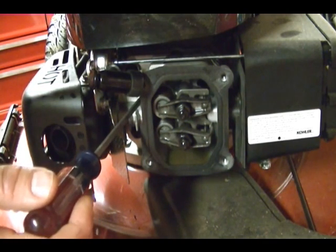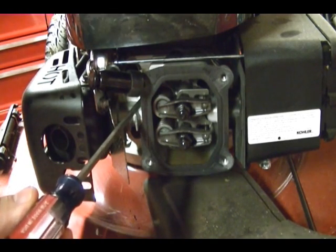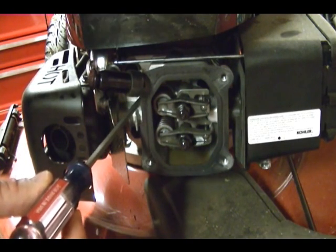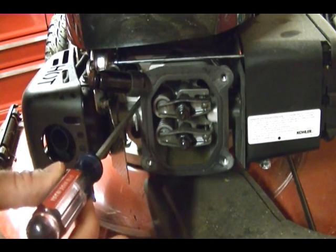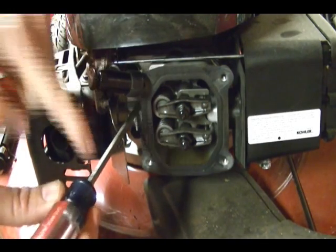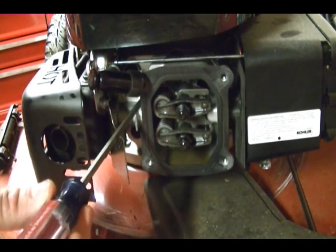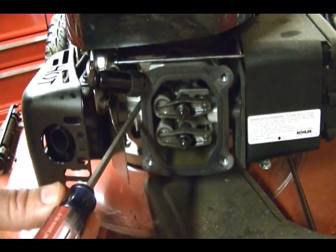I'm going to manually rotate the engine and watch the valves. You can see the exhaust valve opening up, so I know I'm on the exhaust stroke — the piston will be moving out, pushing the screwdriver out. Then the next stroke is the intake stroke, so the intake valve opens up and the piston moves down. Then my next stroke is the compression stroke, and I'll stop when the piston is all the way out at top dead center — I'll know that because the screwdriver will move all the way out and start to change direction. That is the piston at top dead center on the compression stroke.